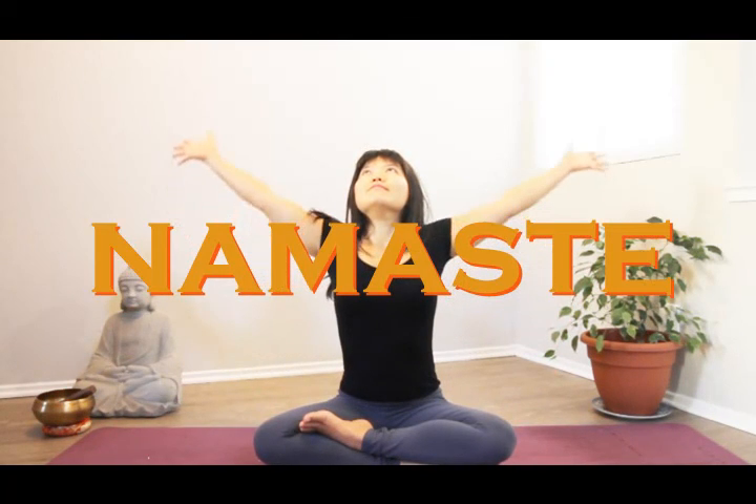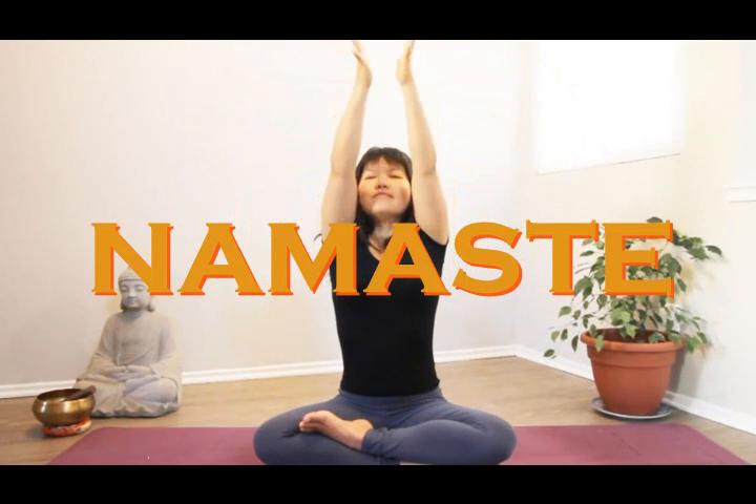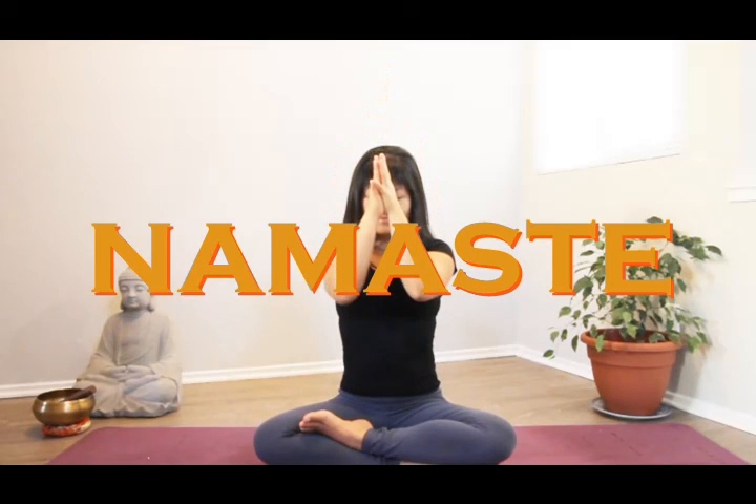Feel free to come back to this video over and over again anytime you need it. And as you go into your day, keep reminding yourself of kind thoughts, kind words, and that you have a purpose in life. I'll see you in our next video — namaste.